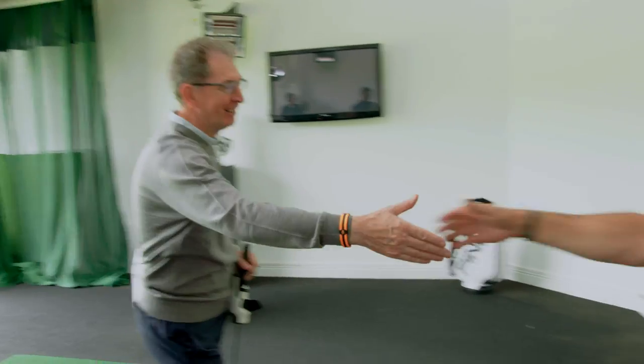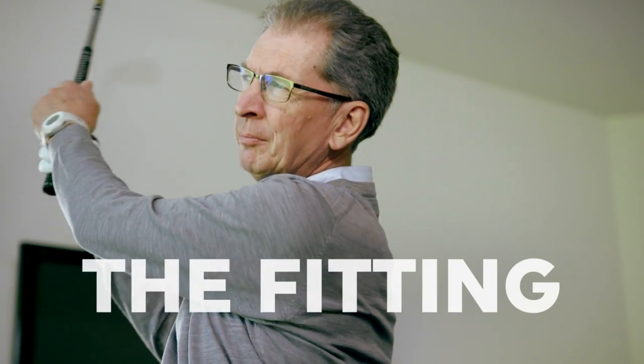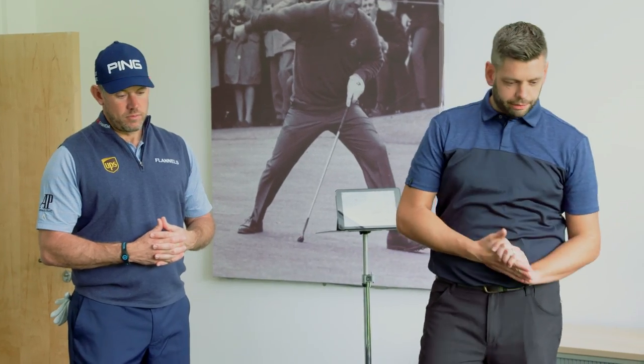Ah, here he is now. That colleague! What's your name? Tim. Tim, nice to meet you, Lee. Alright then Tim, let's get you hitting a few. No pressure.